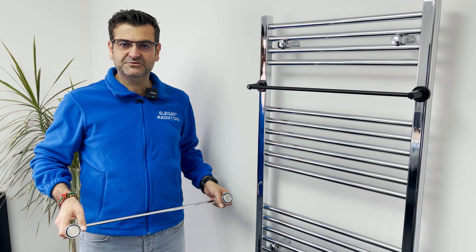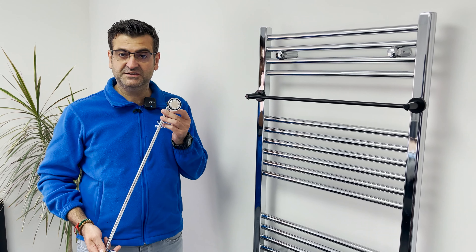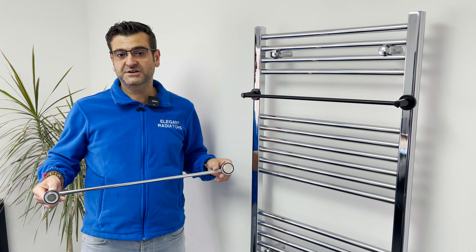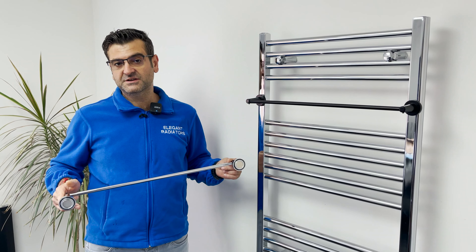Hello, Ibrahim here from Elegant Radiators. Today I'm going to show you the magnetic towel rail radiator bar. This magnetic bar can be attached to towel rails as well as panel radiators to increase your capacity and the space for your additional towels.